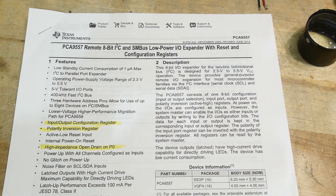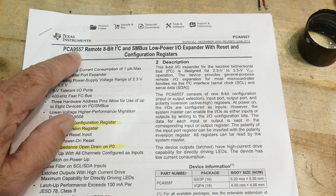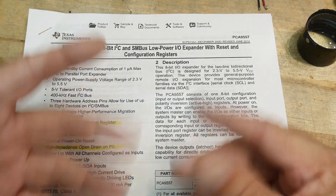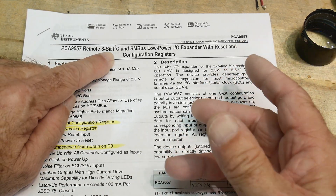Chip of the day - everybody loves chip of the day. This is a PCA9557. It is an I2C chip. You write and read I2C to the chip and then it expands that into an 8-bit parallel interface.